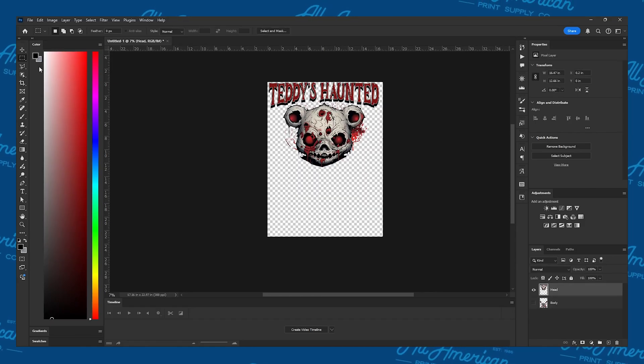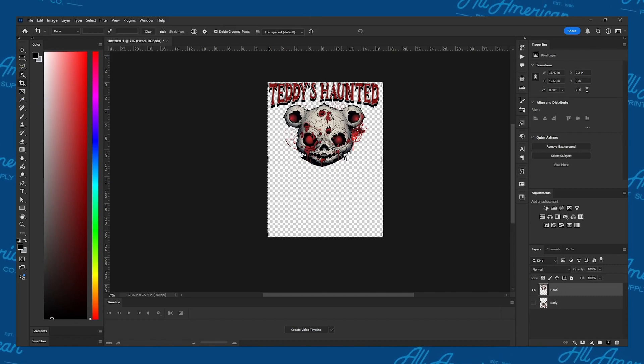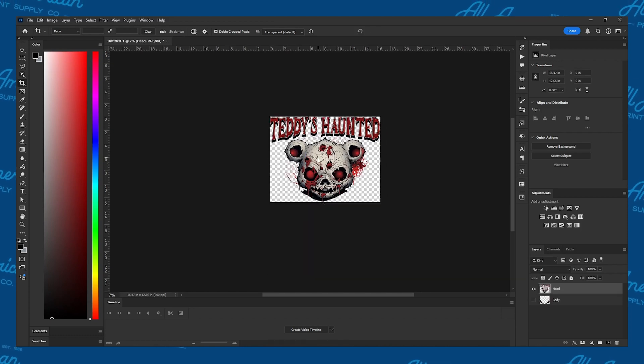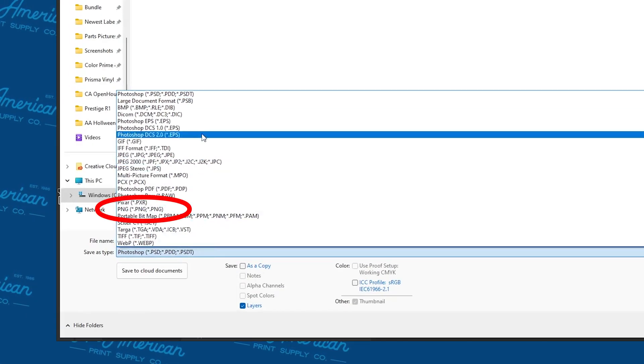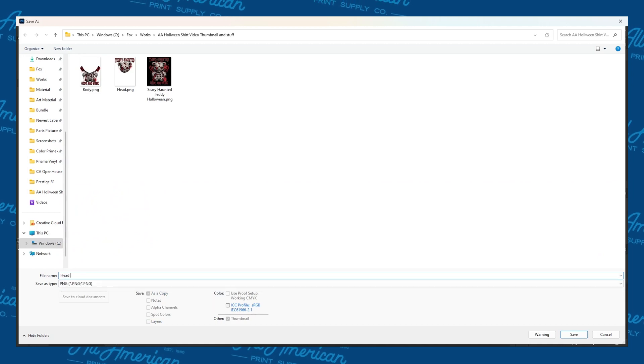We're going to hide one layer first, then click the Crop tool on the left toolbar, click the file again, and crop around until there's no dead space around the images. Let's click File on the top menu bar, select Save As, and in the pop-up window check the save type as PNG. Rename it to something you can remember and hit Save. Do the same for the other parts — and there you go. This Halloween-themed design is no horror movie to actually print.